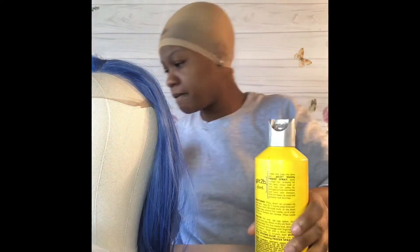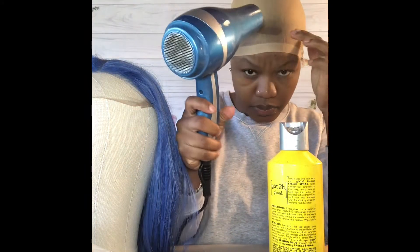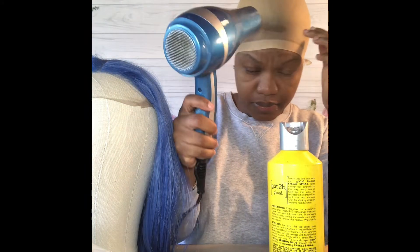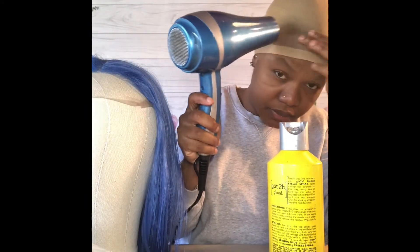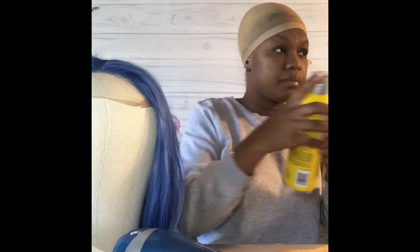I'm using my everyday go-to favorite spray, Got2b Spray. It works great for me — I'm not sure for others, but it works great for me, especially since I'm not one of those that likes to use glue and I have sensitive skin. I feel like it goes well for me.